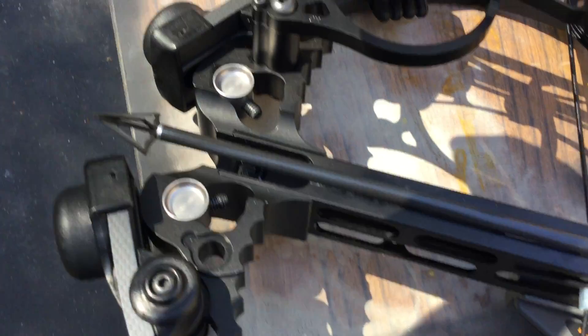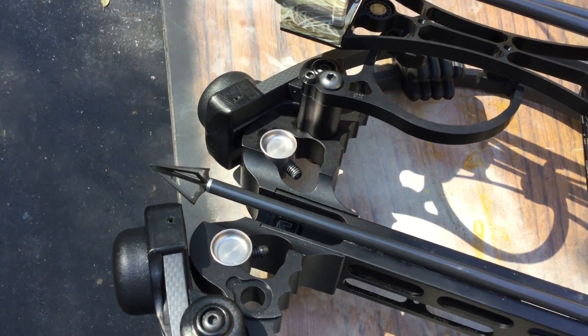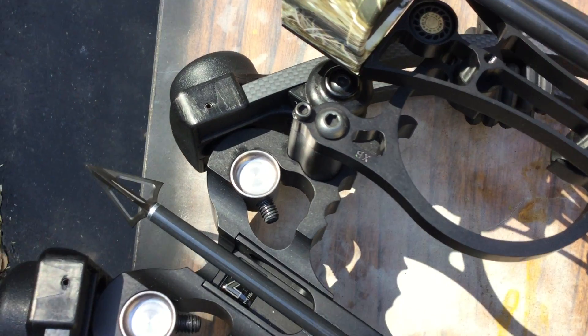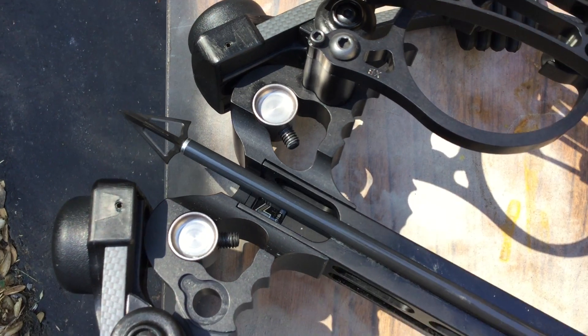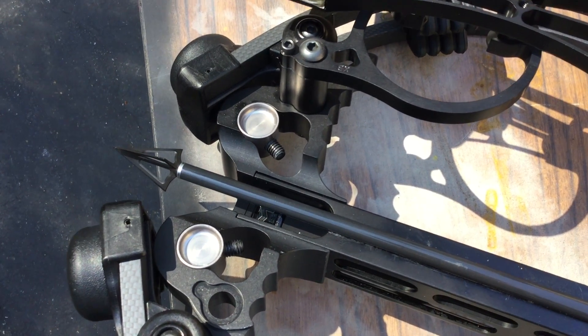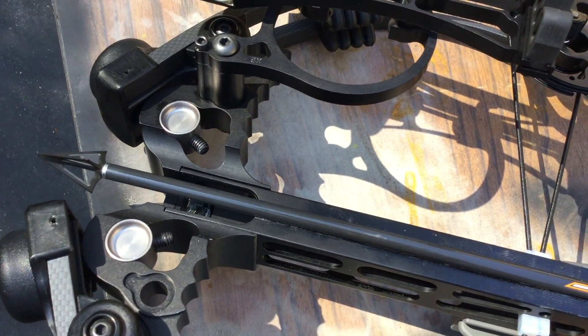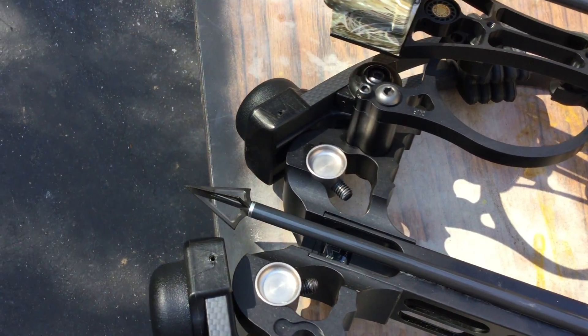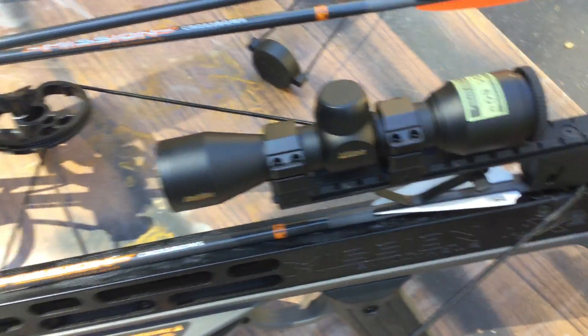If you look at the little channel right in here, you see that it's actually pretty narrow, and it doesn't fit a fixed blade broadhead in there, so you can't use a 22-inch bolt. You have to use a 24, or maybe even a 23 — but I've never seen a 23 before. Maybe you could get it cut down or something.